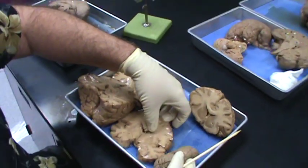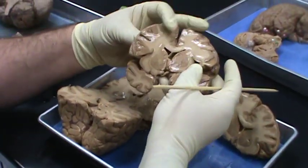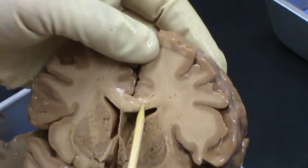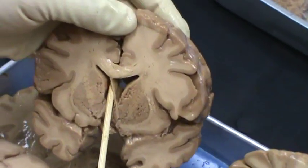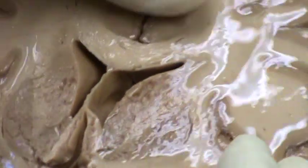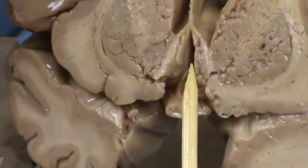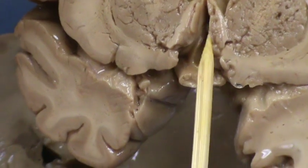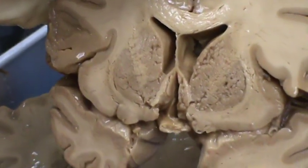Then we go a little bit farther back, and this is going to be the next section — a continuation of the other one. Again, you have the corpus callosum, septum pellucidum, and then the lateral ventricle is going to go all the way back toward the caudal. Here you have the rostrum of the corpus callosum. This is not the third ventricle; this is still outside of the brain and therefore it is not going to be the diencephalon — this is still part of the diencephalon.